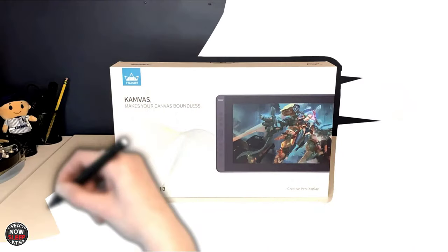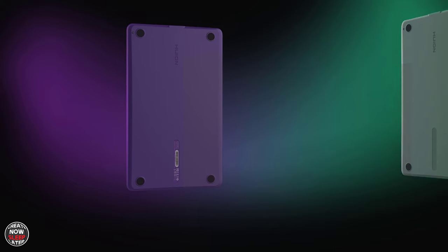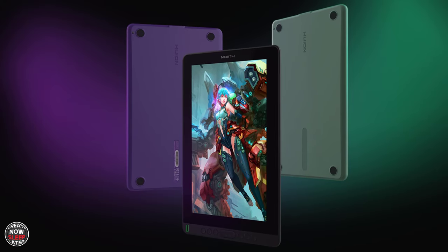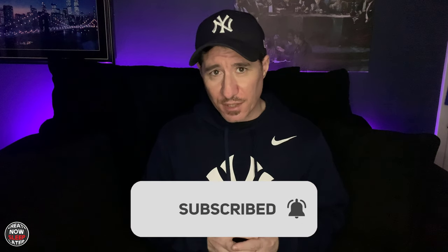The Canvas 13 is a pen display, meaning you need a host computer to operate it. That can be a laptop, PC, or Android tablet. New for this model, it comes in purple, green, and black. I chose the black because I'm a bit of a creature of habit. I'm John, and I do reviews and tutorials on hardware and software that help with the creative process.